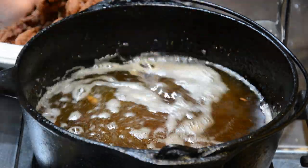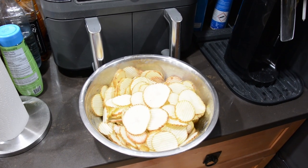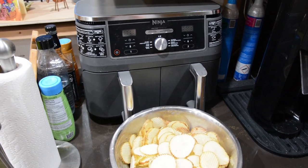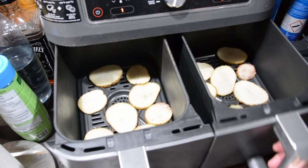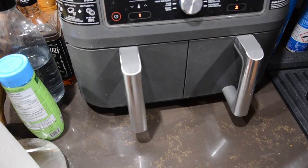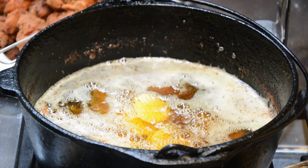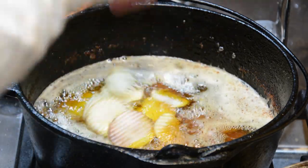For the chips, I tried cooking some in the air fryer as well as in the oil just to see which one turned out better. Both were good, however the one in the air fryer was less like chips and more like waffle fries. So if you're interested in more crispy chips, I would recommend just cooking them in the same oil that you do the chicken.